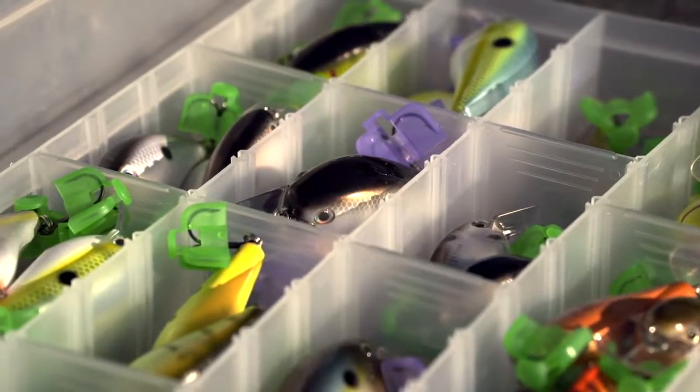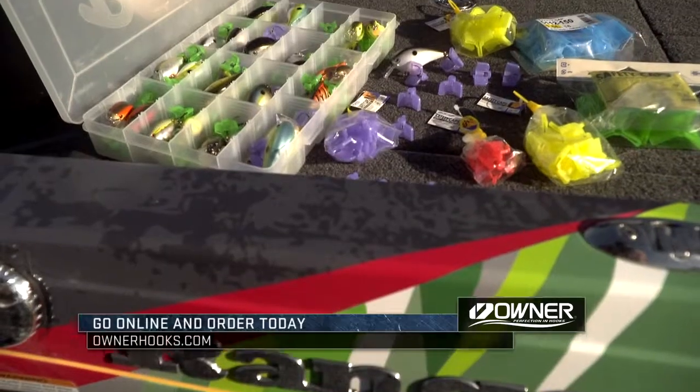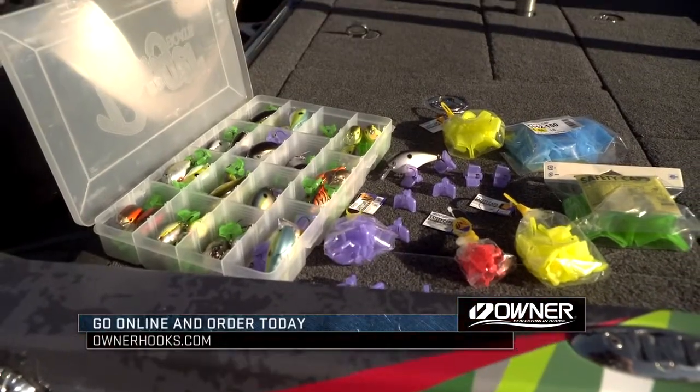I can't stand when I pull one bait out and have 20 that come out with it. Owner safety caps — it's a great way for organization, also for safety.